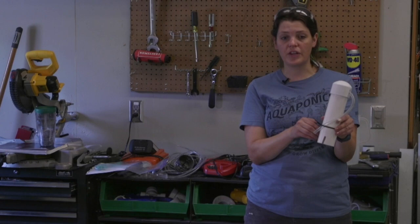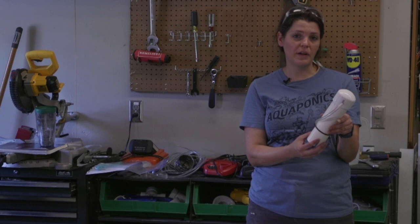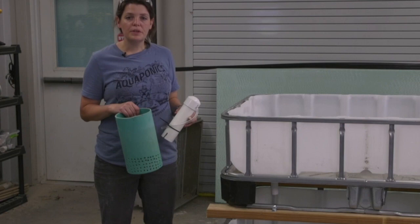A couple of things need to be taken care of in order for that to work. A lot of people have experienced problems with bell siphons, but here at KSU we've been operating flood and drain systems with bell siphons for five years continuously and never had a problem. If your siphon is not breaking, you may just need to shorten the length of the tube and also control how much water is going up into your grow bed.